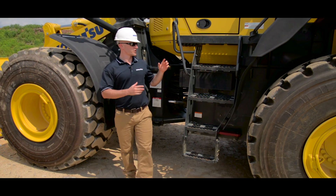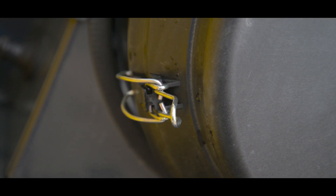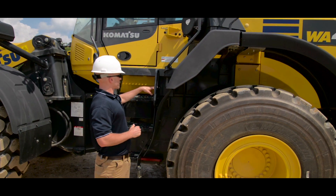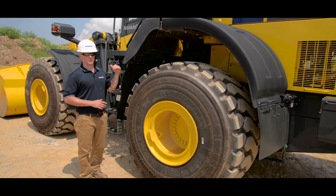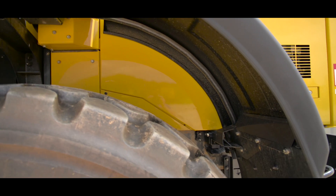Now we can move on to do a visual inspection of our access points. Also take a look at our air filter, making sure all the latches are in place. This is also the location of the air restriction gauge. You also want to make sure you have adequate levels of windshield wiper fluid. From here we can move on to perform the same tire and wheel inspection on the rear side of the machine, and also take a look at our fender and fender mounting points.